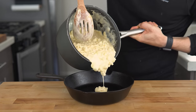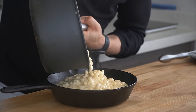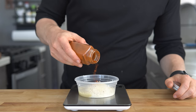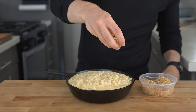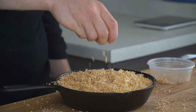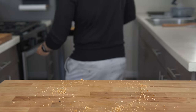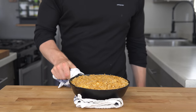To finish this off, pour the mac and cheese into a cast iron — but this would not be complete without a seasoned crumb topping. Mix panko breadcrumbs, melted butter, smoked paprika, garlic pepper, and 20 cranks of black pepper, and sprinkle this evenly over the top. Then slide the whole thing into the oven at 450 degrees for about 10 minutes to let it toast, and there we have gooey, creamy mac and cheese.